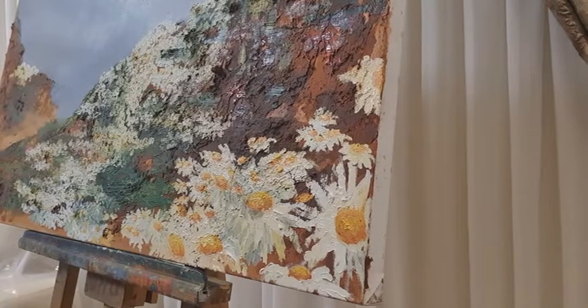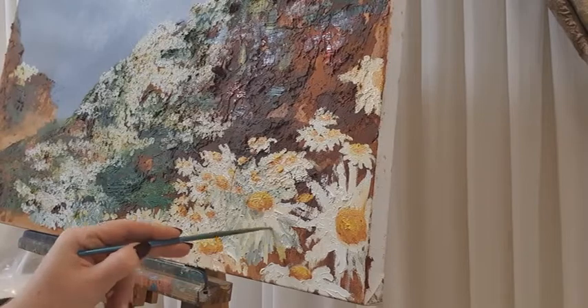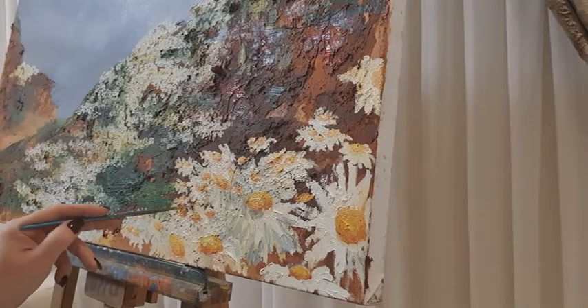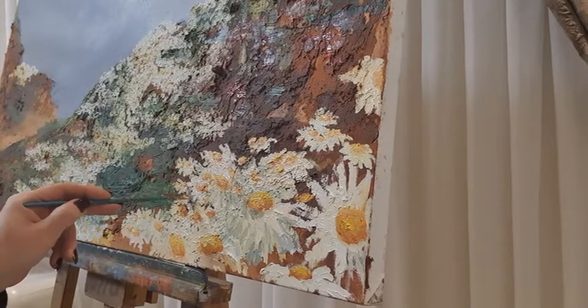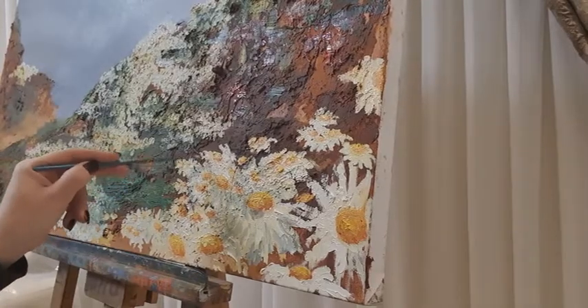Also, one thing to pay attention to is the background around our beautiful white petals — we don't want to fill it all in with white. We want to leave some of the browns or greens around it, as that's going to help us create contrast. See you guys soon.